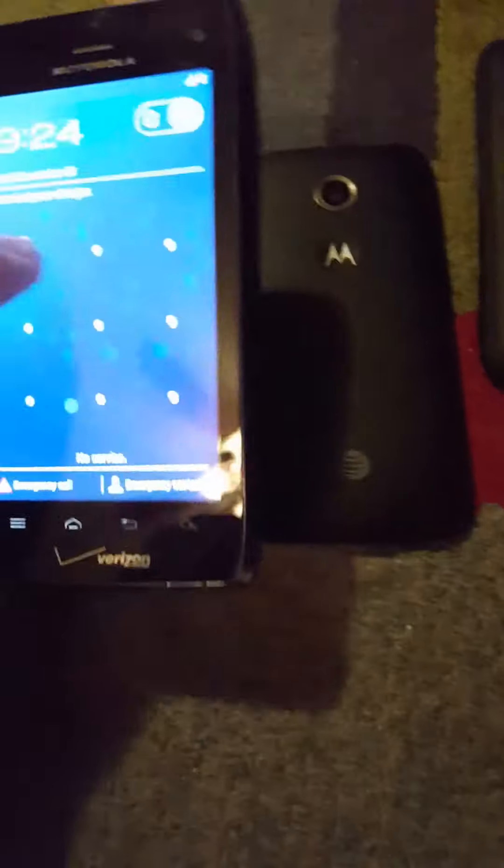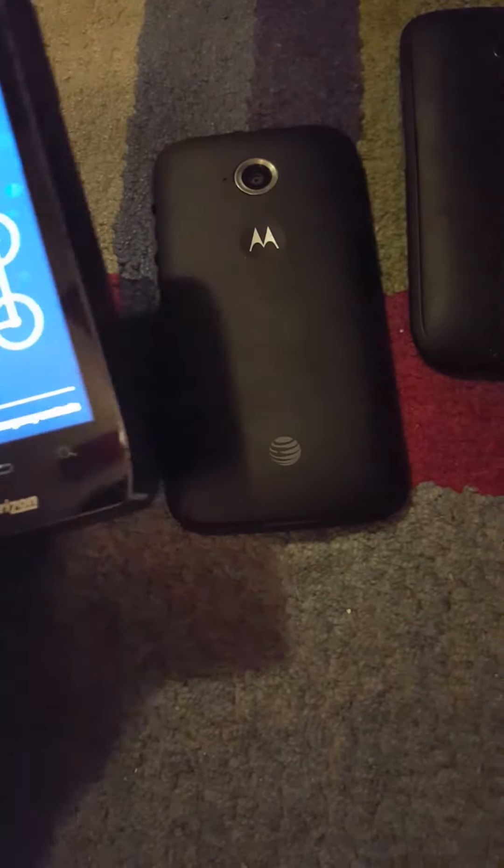Anyways, this is a Moto E 2nd Generation. It has a cracked screen and a passcode. The LCD is gone — you can see it here, but it's gone all the way up here. I can bypass the passcode easily — let me type in my pattern. It died. It needs to be connected to the charger.